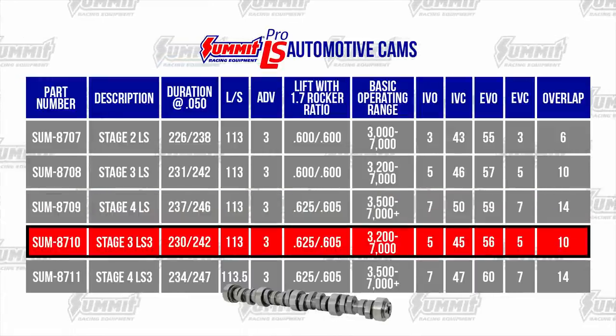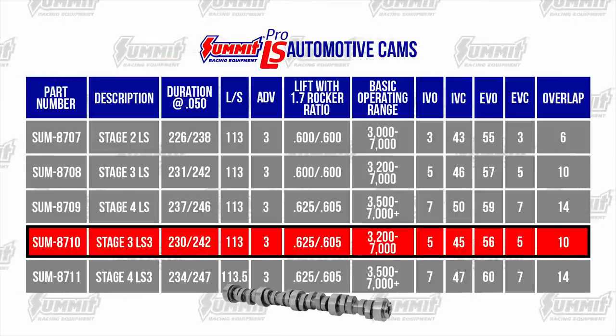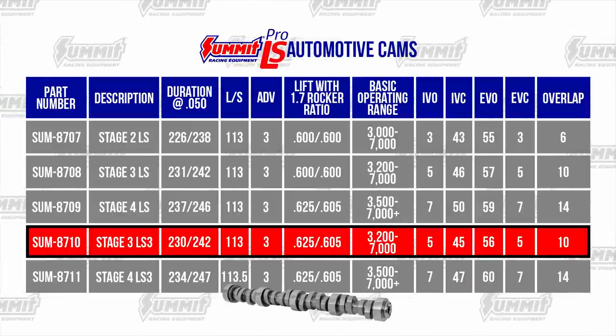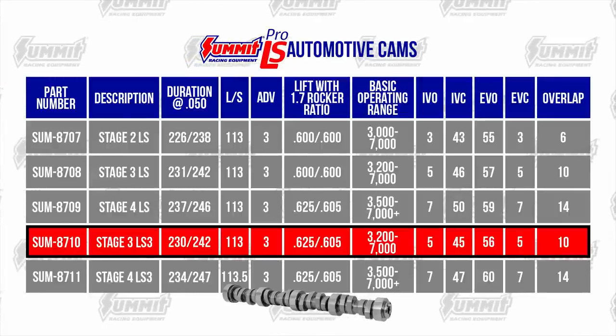The Summit Stage 3 LS3 Cam allows the rectangular port heads to be milled slightly for compression. It has a strong steady lope and accelerates hard in the mid-range and top end. Stock rear-end gears are okay, but a 3000 RPM stall converter is recommended.